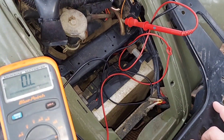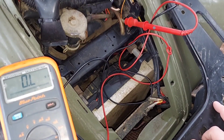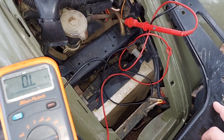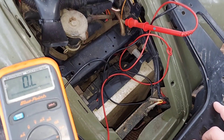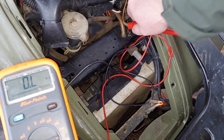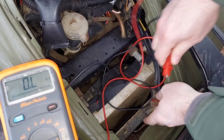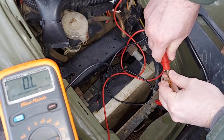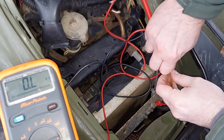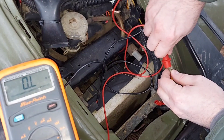I like to do this test while the machine is running because I've run into situations where there's a coil shorted on the stator and it vibrates — sometimes it gives a reading, sometimes it won't. This is looking good so far — no reading to ground on any of the three wires. The stator looks like it's good.